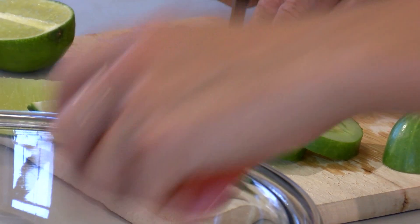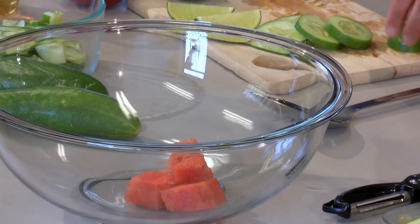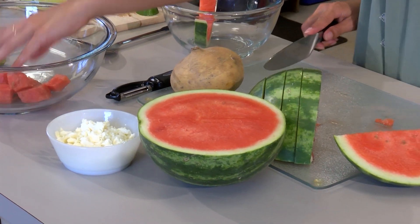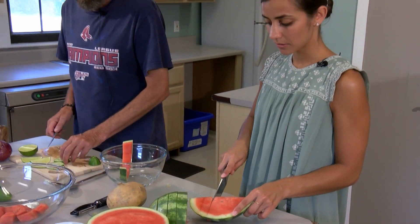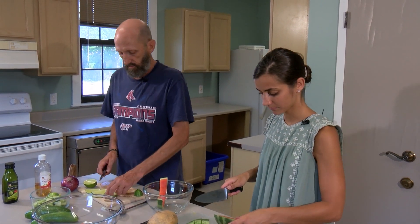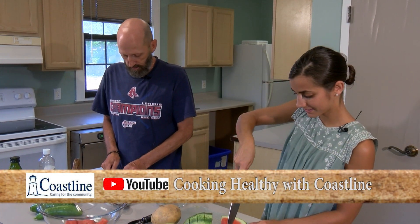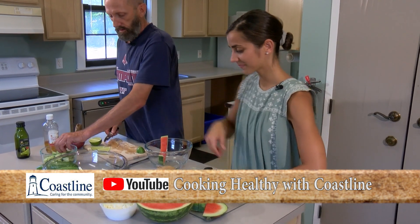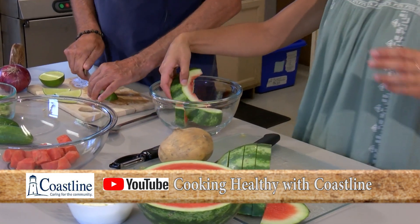We're just making small cubes of the watermelon and putting them right into our mixing bowl. Watermelon is in season this month, and although it's not growing here, I wanted to incorporate some other items that you might find in your own garden, a community garden, or at a farmer's market. Everybody looks forward to watermelon in summertime — it's very refreshing, loaded with vitamins, and great for hydrating. Sometimes we can eat our fluid as opposed to constantly drinking it.